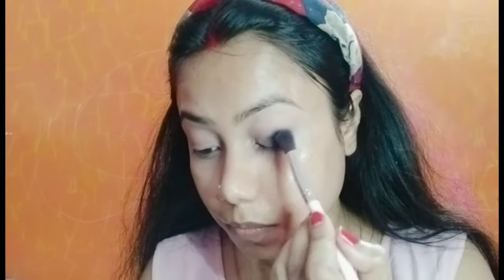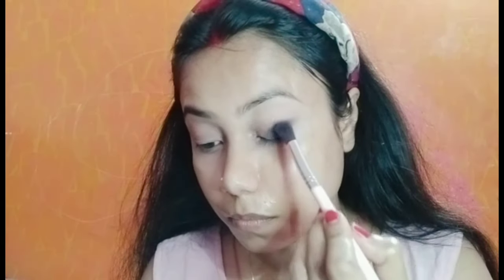My eyeshadow falls down below, so we will not do any face makeup here first — we will complete the eye makeup first and then we will do face makeup. If you are attending any wedding, you can do this makeup with a brown or black dress, whether you wear a suit, gown, or sari. So you will blend slowly.